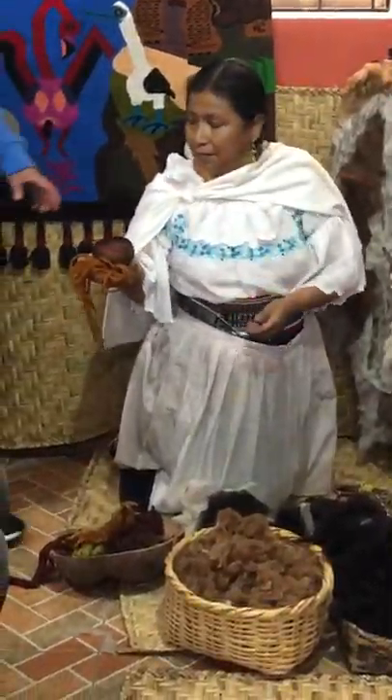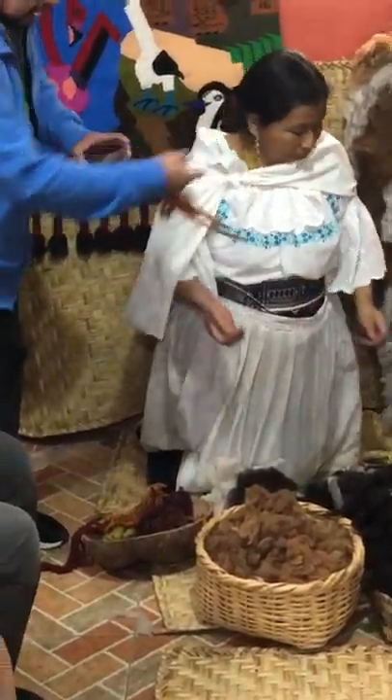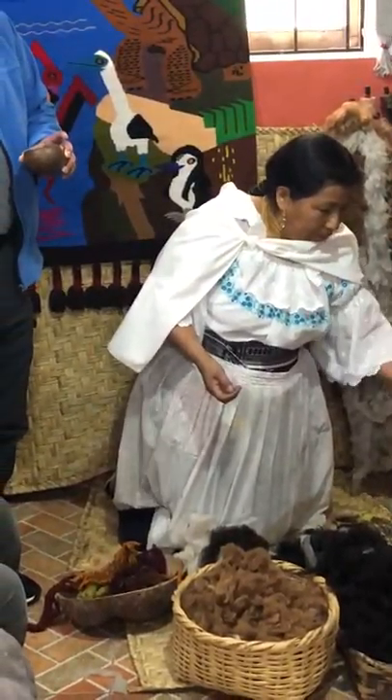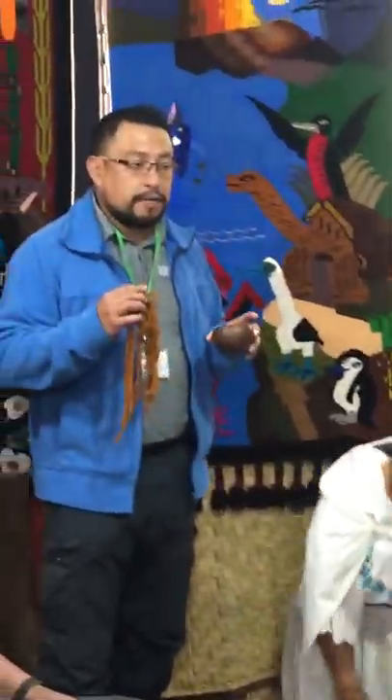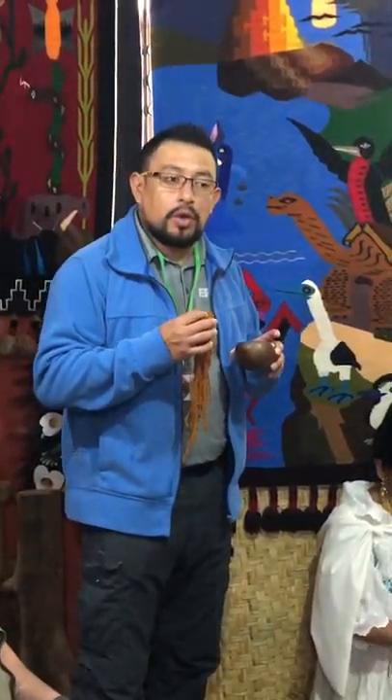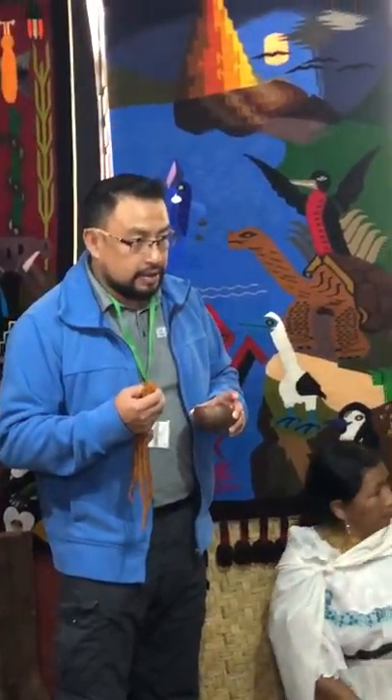After that, when they finally get the wool, they have to wash it and boil it. That is the secret, especially for people who probably have allergies to wool. When they boil it, that is the way to keep the color from fading and to avoid irritation when you wear this stuff.